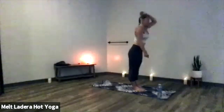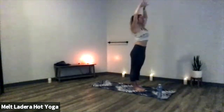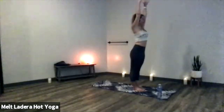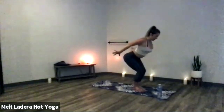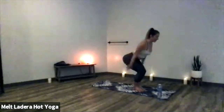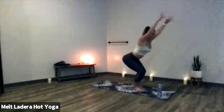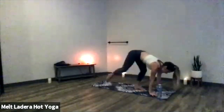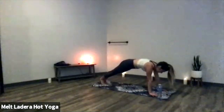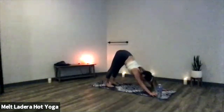Inhale, rise to mountain pose — ground down through your feet, engage your legs, reach your fingertips straight up toward the ceiling. Slide your shoulders down your back, rotate your pinkies inward, deep breath in. Exhale, lifted back bend — cactus your arms, squeeze the tips of your shoulder blades together to create a shelf for your heart, squeeze your inner thighs together. Inhale, rise to mountain pose. Exhale, chair plane — sit deep into your chair as you sweep your arms toward the back of the room. Shift your weight into the heels of your feet, stay light on your toes, squeeze your shoulder blades together and pull your chest forward. Exhale to downward facing dog.